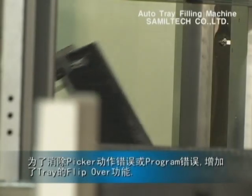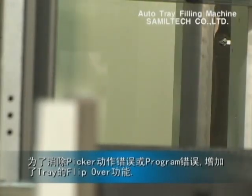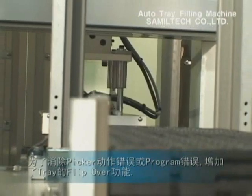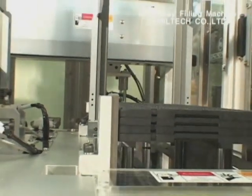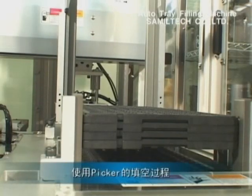This shows a function of the tray flip over to eliminate the package that may remain in the tray due to the picker missing an error or program error. The partial tray is being changed into the full tray by the picker.